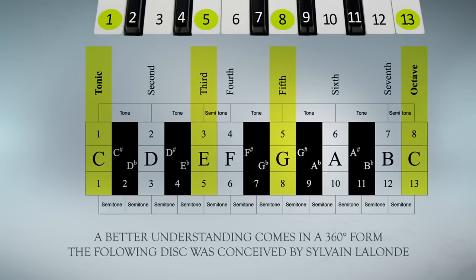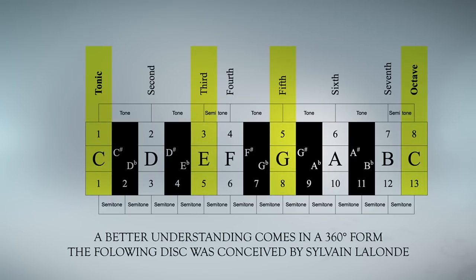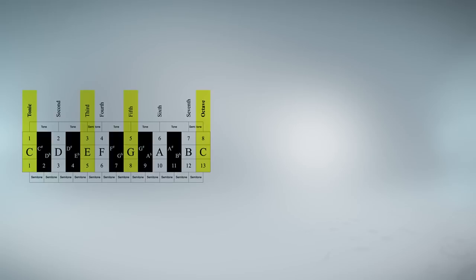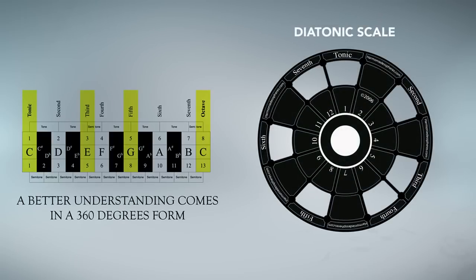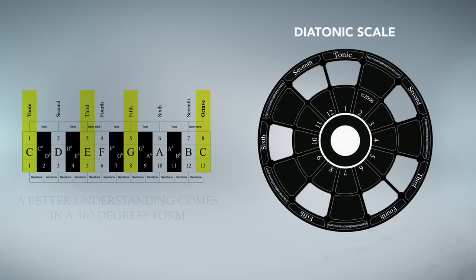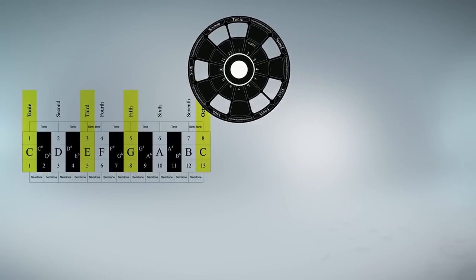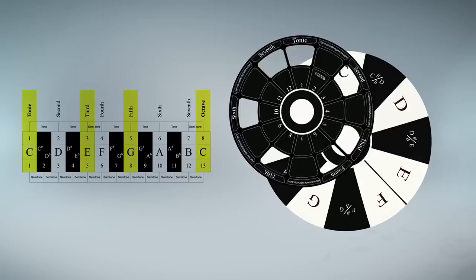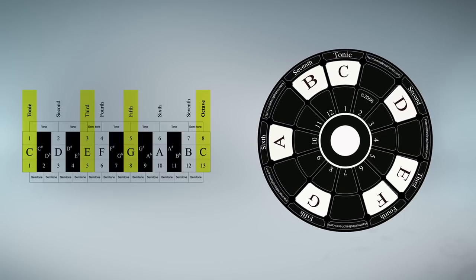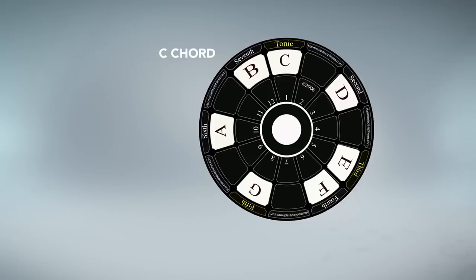To understand the concept more easily, we should see it in a 360-degree form. The following disc was conceived by Sylvain Lalonde. The top of the disc is the diatonic scale and the bottom is the chromatic scale. By superimposing them, we can clearly see that it's the same interval between each chord.